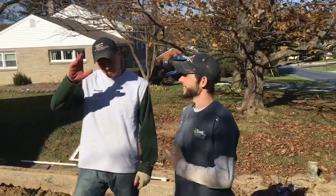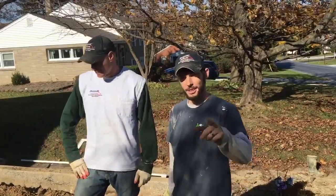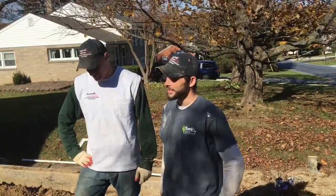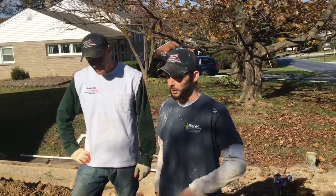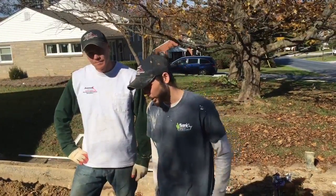Hi, this is Shawn and Ted with Basement Systems USA. I have Jonah on the camera over here. Today we're out here at this house and we are fixing a leaning retaining wall in the driveway.